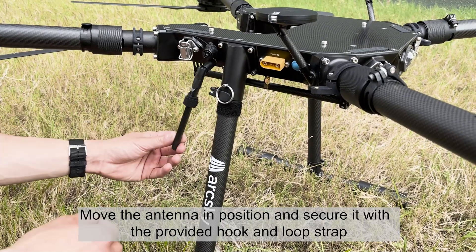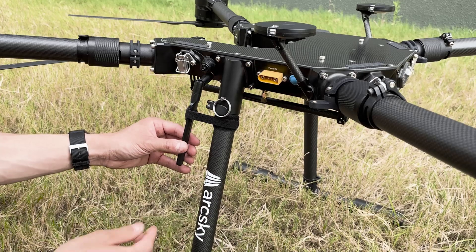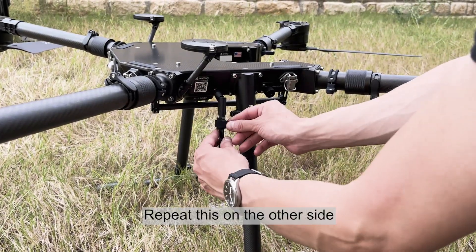Move the antenna into position and secure it with the provided hook and loop strap. Repeat this on the other side.